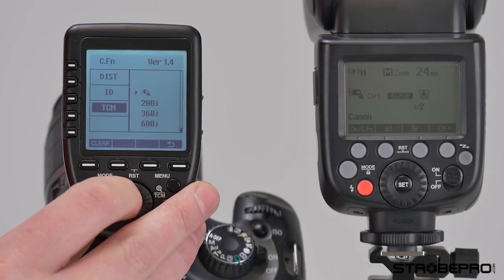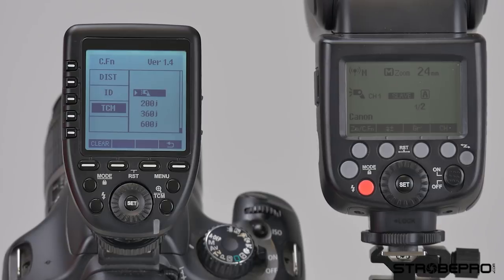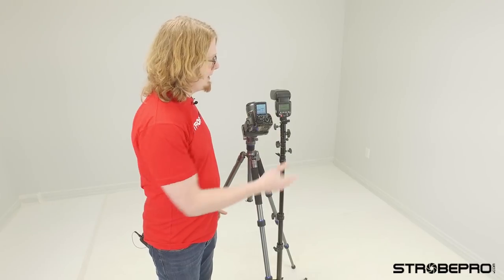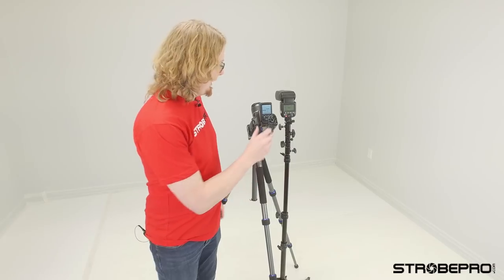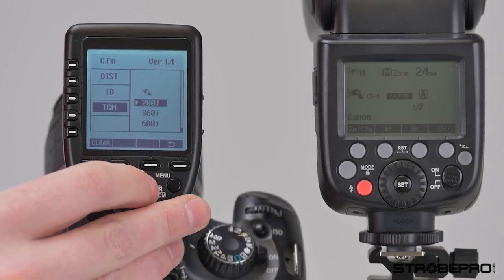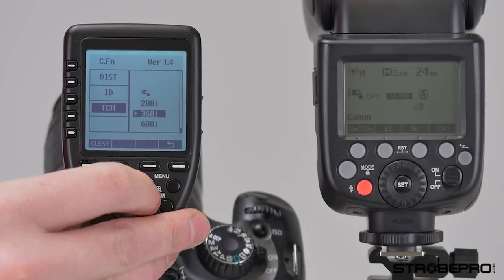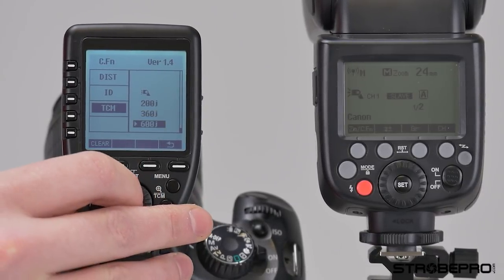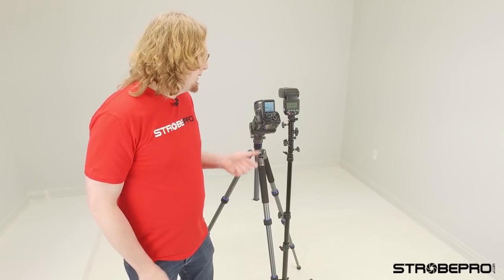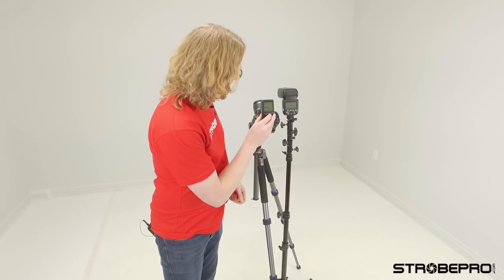Lastly, the TCM function in the menu lets you calibrate TCM to whichever type of flash you're using. Right now it's set to the speed light. If you want more accurate readings and you're using an X200, put it on 200. There are also settings for the X360 and X600. In practice it seems pretty reliable regardless, but if you want to narrow in for the most accurate reading possible, that's what it's for.